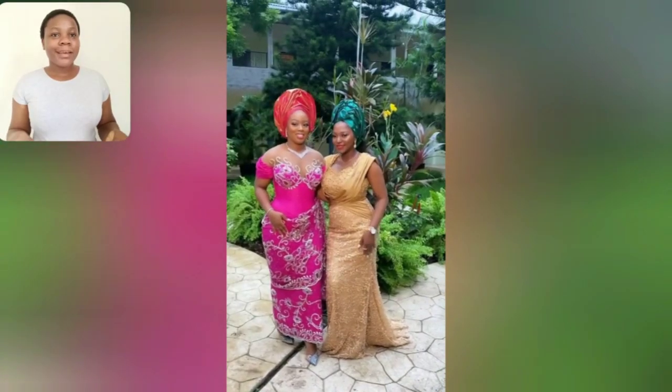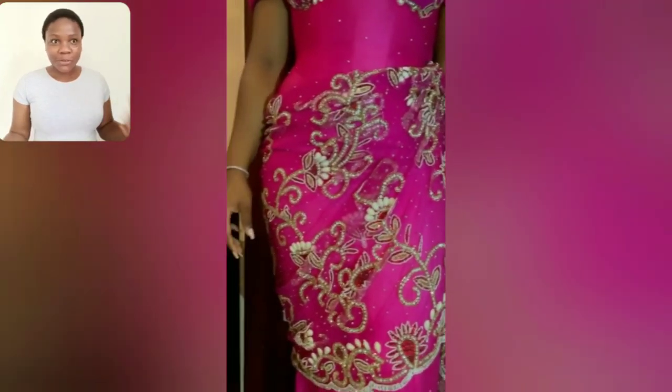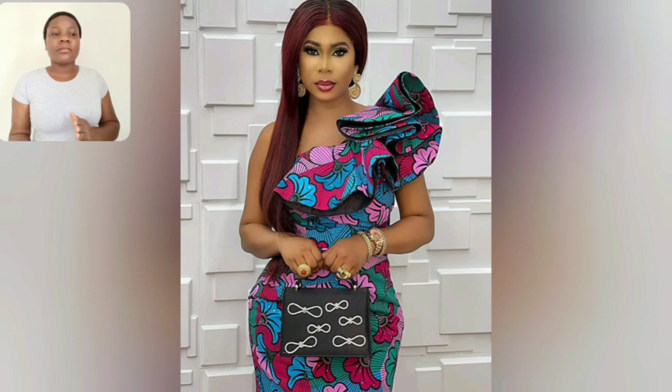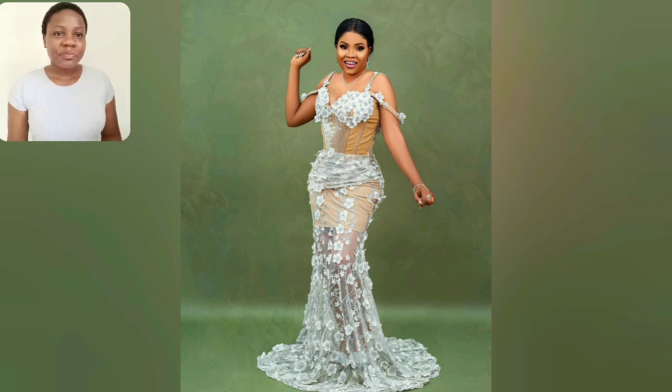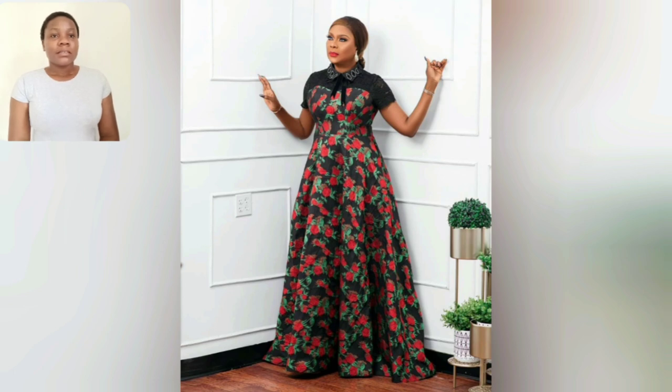Look at this beautiful pink and gold lace style - I love this pink. This pink is called George; for those of you who don't know, this particular material is called Big George. Some people call it lace but it's not lace. Look at this akara one-hand sleeve, it's so beautiful. I love the details on this particular ashiri style.